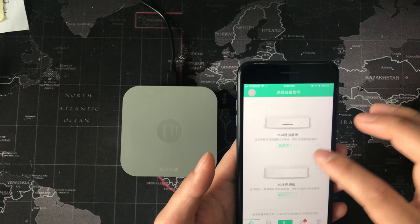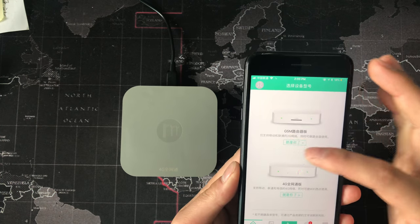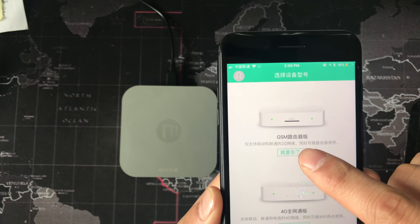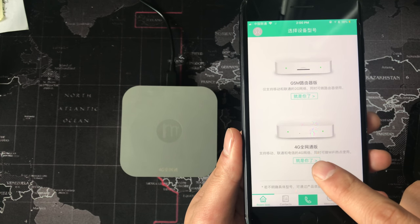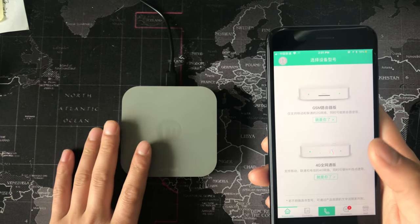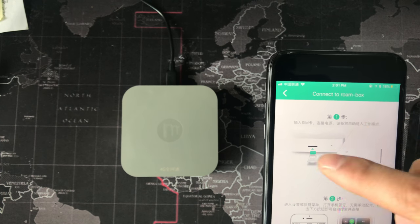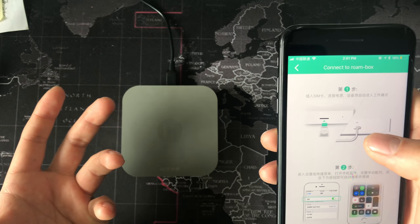Open the app. This interface is some Chinese — I will tell you what it means. If your product is 2G, you select this option. If your device is 4G, you connect here — this is 4G. This device is 4G, so I connect here. This is step one — it means you insert the SIM card and then connect to power. We already did that.